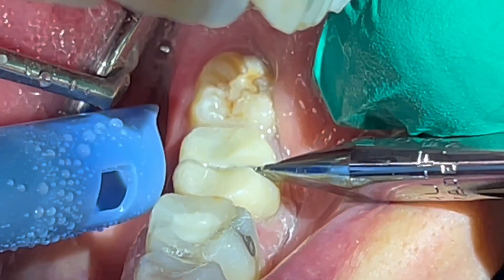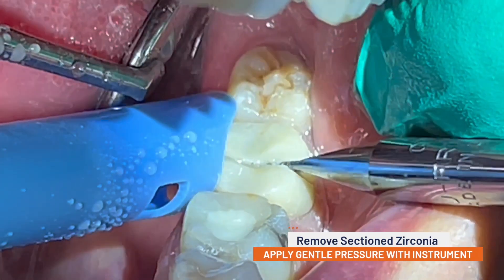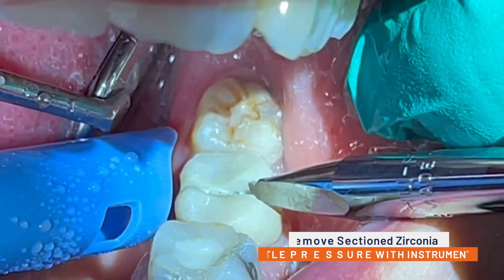Once the zirconia crown has been sectioned through, it is now easy to apply gentle pressure with a wedge instrument to remove the individual pieces of ceramic.